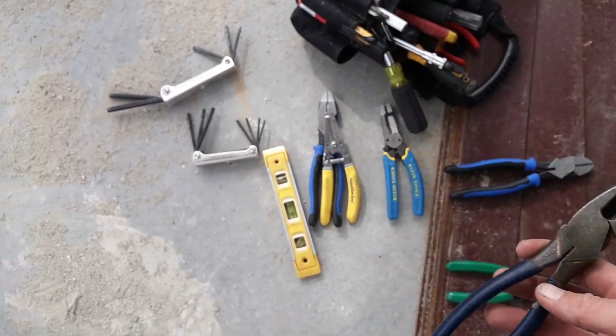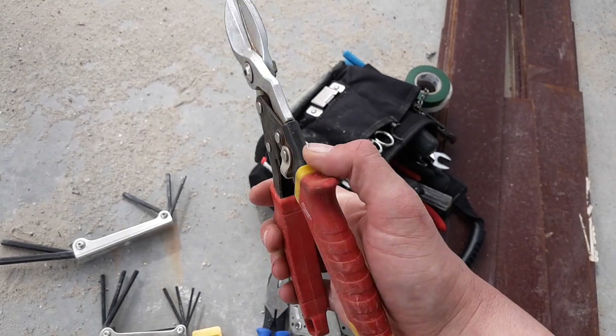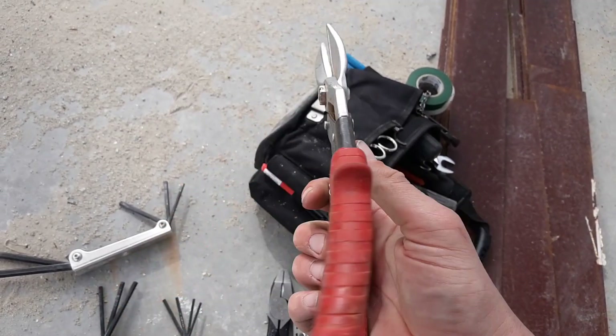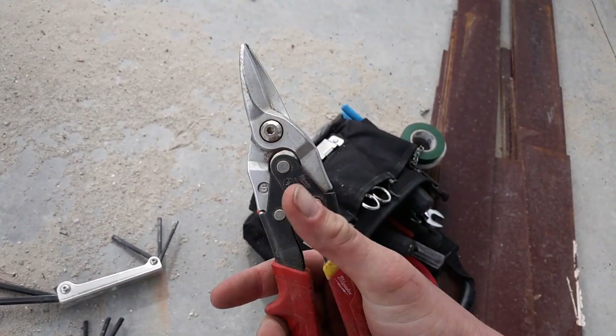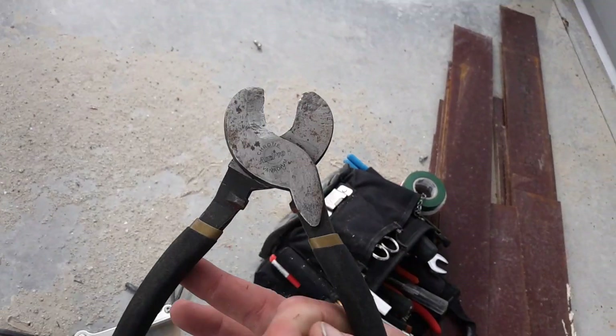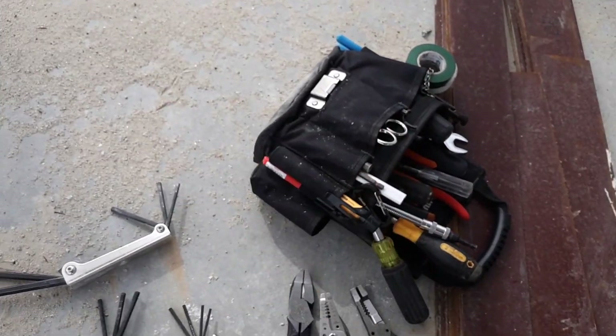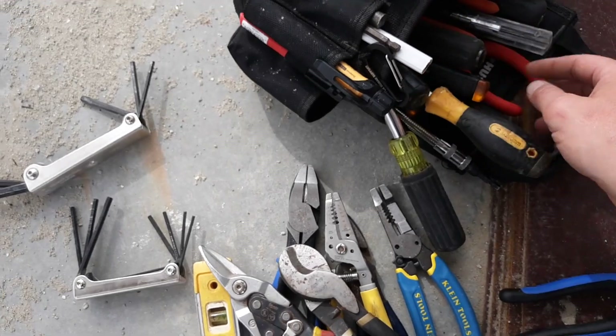I also have another pair of side cutters, tin snips — these are good for cutting sheet metal — and cable cutters, which are good for cutting larger strands of cable besides just Romex and similar wire.